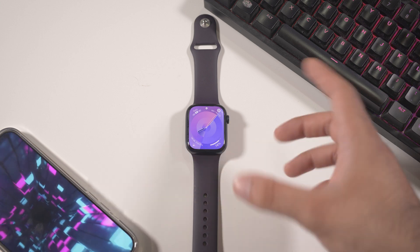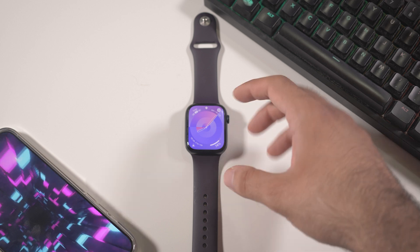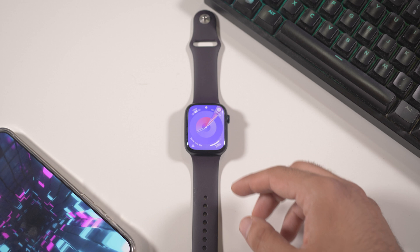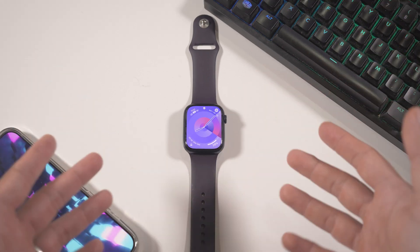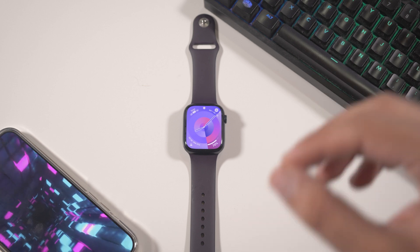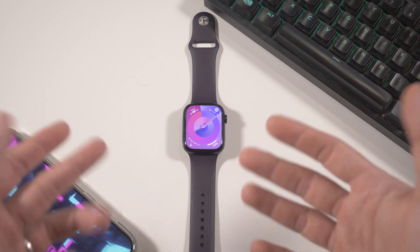For now, I haven't found any major bugs in watchOS 10, unlike iOS 17. If you want to update, I think you can do so easily — battery life seems pretty much the same, with no major difference noticed. So it's stable. You'll get cool new watch faces and smart features like the Smart Stack, which is a very intelligent addition to a smartwatch. If you have questions, drop them in the comments. Hit like and subscribe — thanks for watching, see you in the next one!